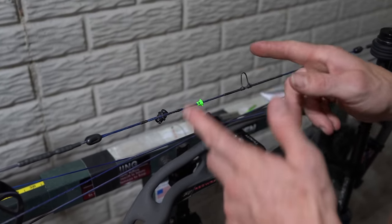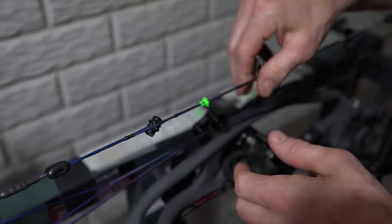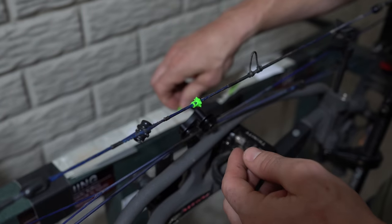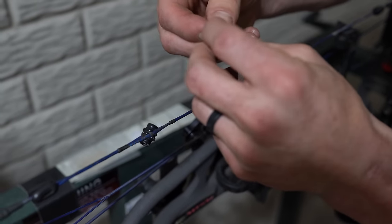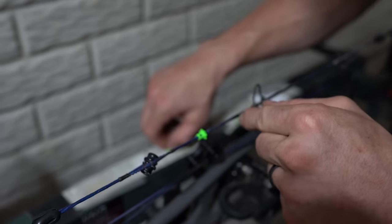So Sarah drew back and we got it lined up perfectly. Another point I want to make is the design of this nose button with the rigid spikes all the way around allows for string twist.